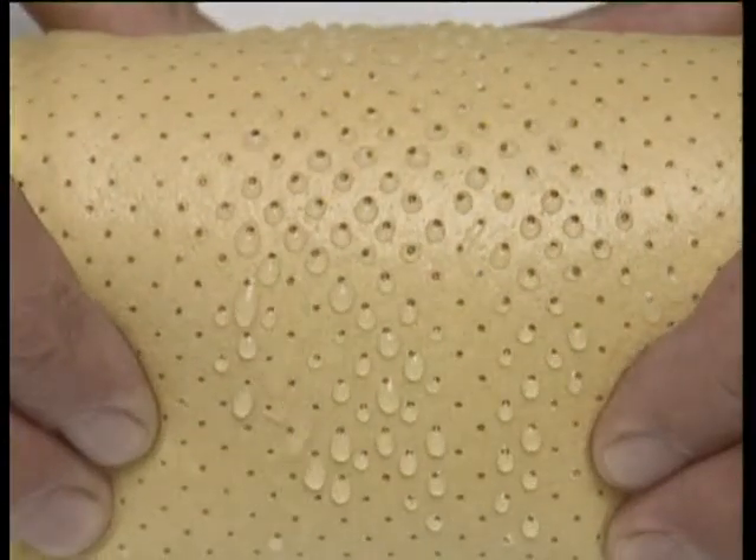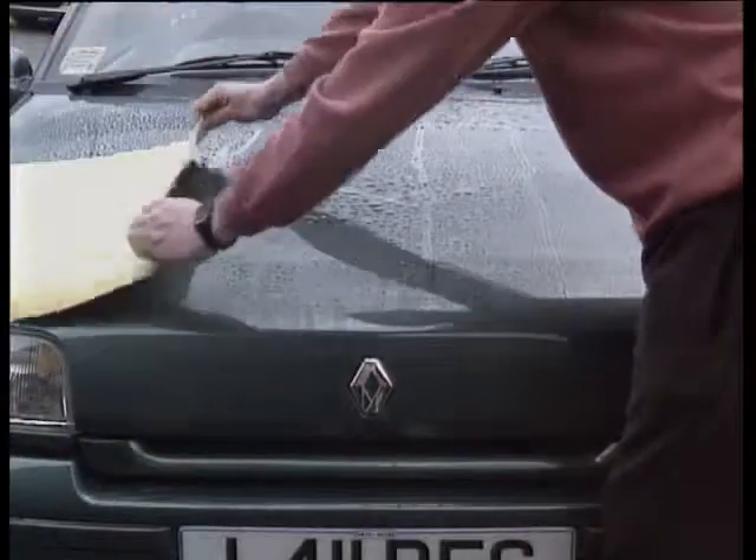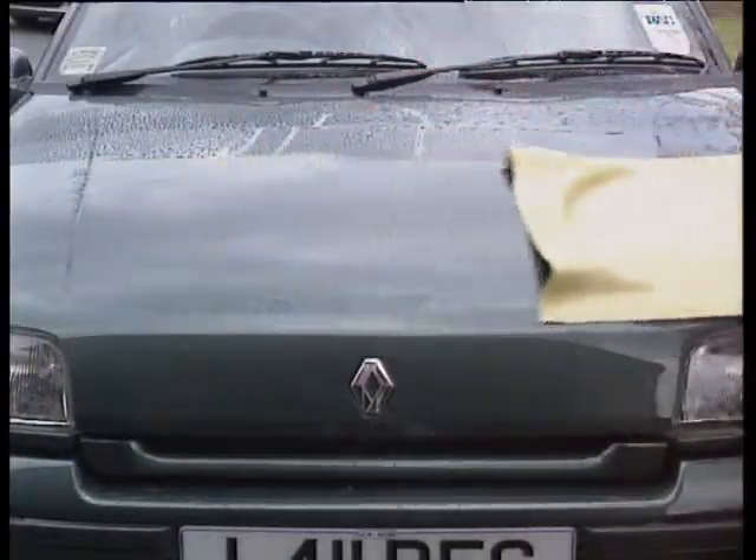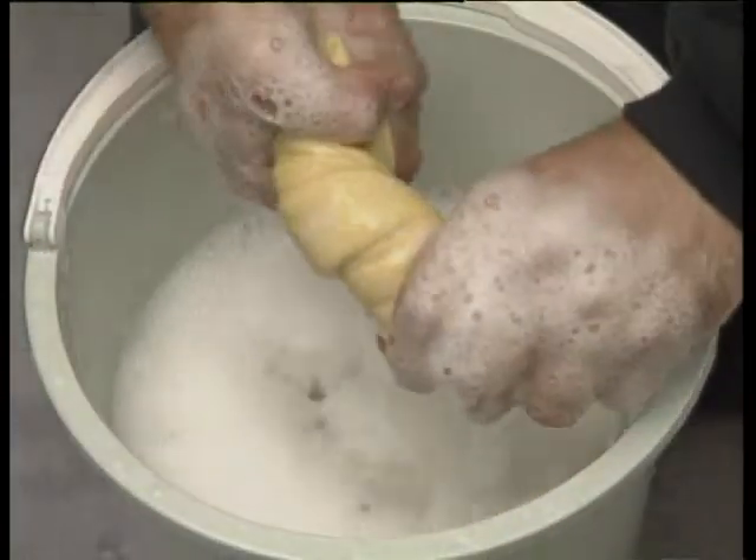Shammy is specially perforated for that extra absorption. Just one pass is all it takes to attract the water like a magnet. It's easy to wring and won't become slimy with use.